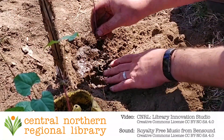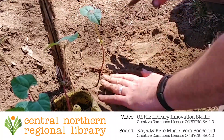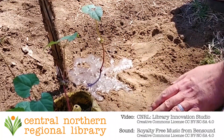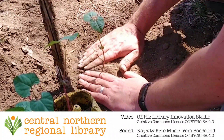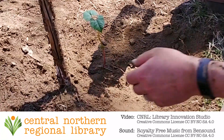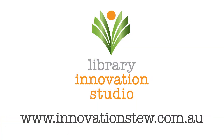We hope you enjoyed this gardening workshop. Please like, share and subscribe so you and others can join us on the next CNRL Library Innovation Studio online workshop. Follow us on YouTube, Facebook, Instagram, TikTok, and Twitter — all the usual places at Innovation Stew or hashtag innovationstew. And check the Home Workshops page on innovationstew.com.au for extra resources. See you next time and happy gardening!